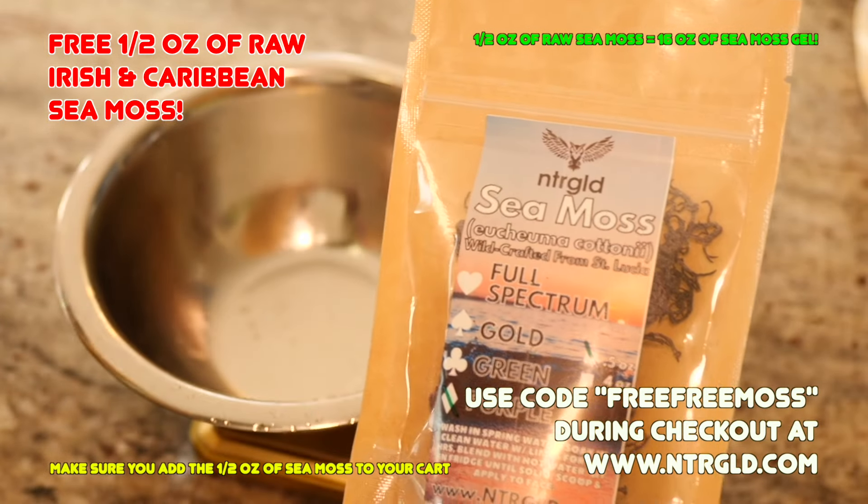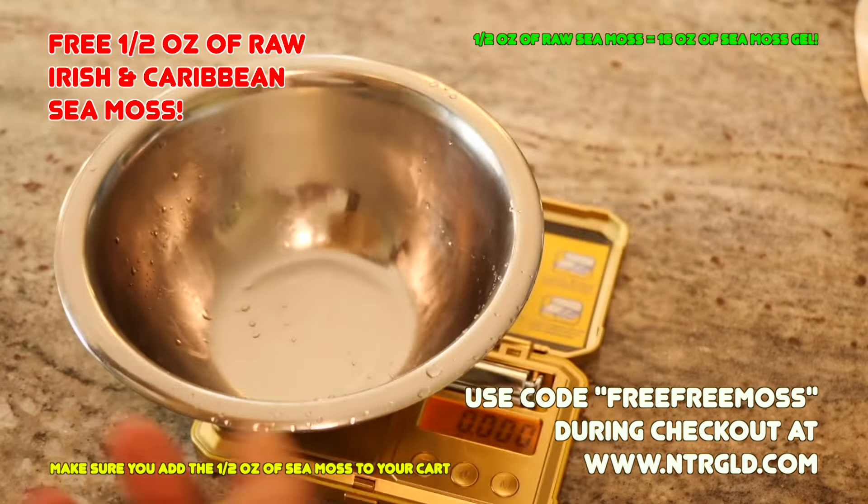In under 60 seconds, I'm going to show you how to make the free sea moss that Nettergold is giving away on their website.